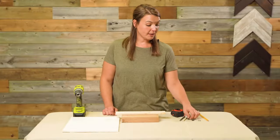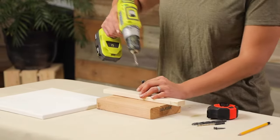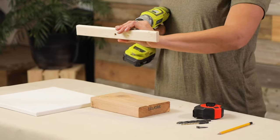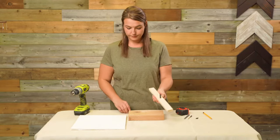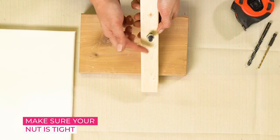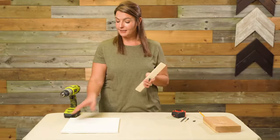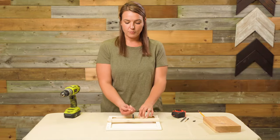Now I'm going to need my bolt and nut and we're going to put that through the hole we just made. Now, take your wood piece and fasten it to the back of the canvas. The bolt should be facing upwards.